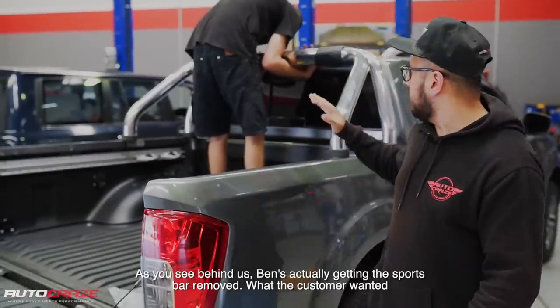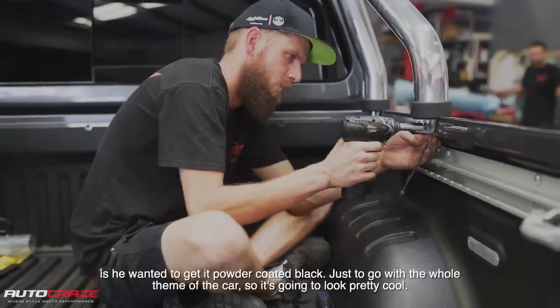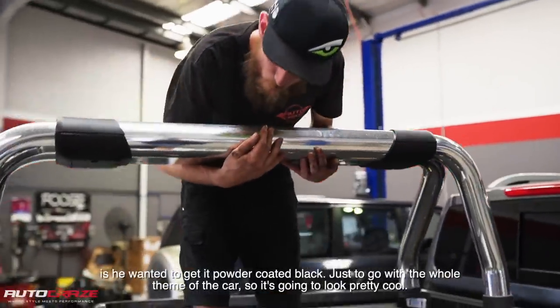So as you see behind us, Ben's actually getting the sports bar removed. What the customer wanted is he wanted to get it powder coated black, just to go with the whole theme of the car, so it's going to look pretty cool.